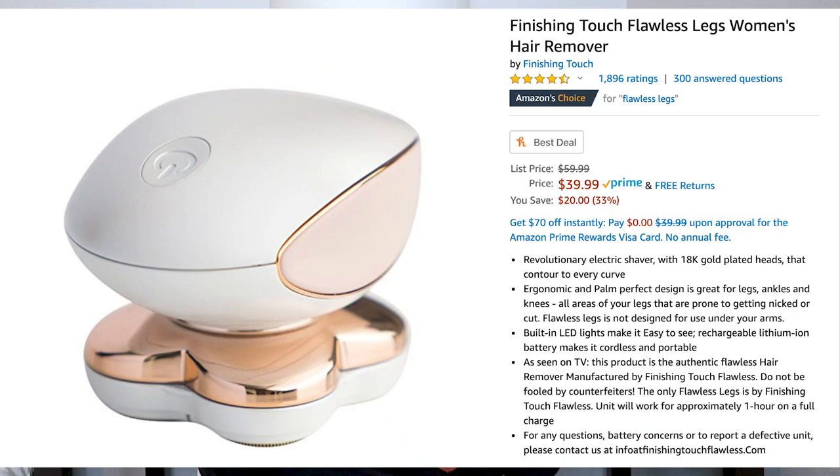This little gadget has 1,896 reviews on Amazon, 4.5 stars, and it's marked down right now from $59.99 to $39.99. If it stays this price, it is probably worth it — but we should try it out first, and then we'll decide whether or not it's worth it.